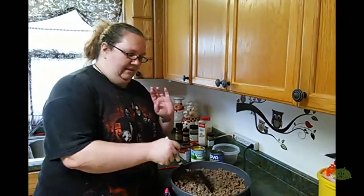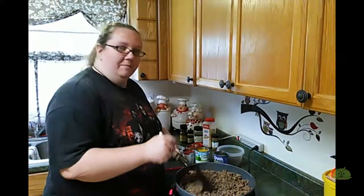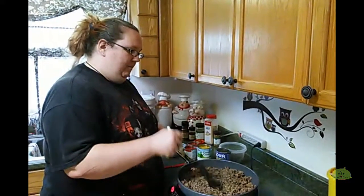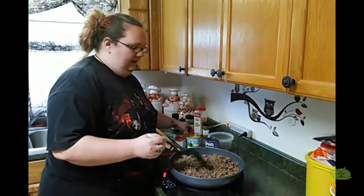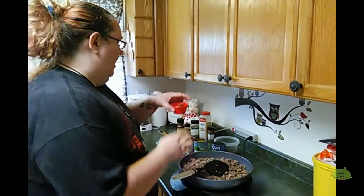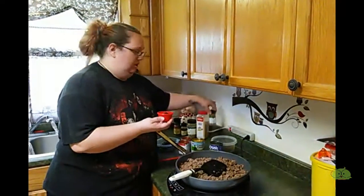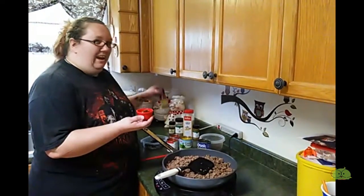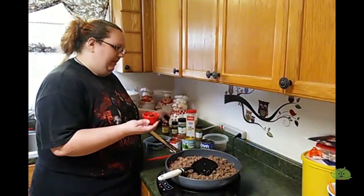Right now I'm just browning up some hamburger meat, and while that's cooking, I've got two teaspoons each of cumin, garlic powder, oregano, and chili powder, and about half a teaspoon of red pepper flakes.